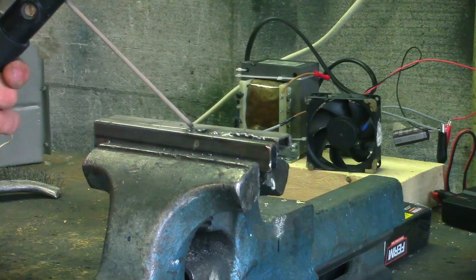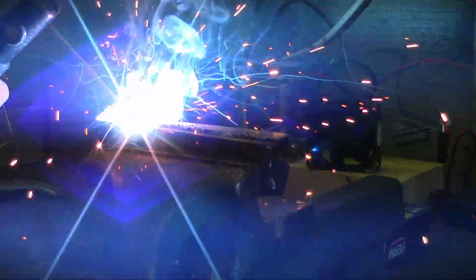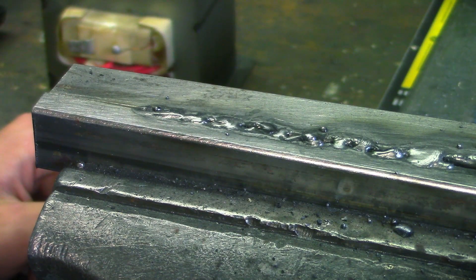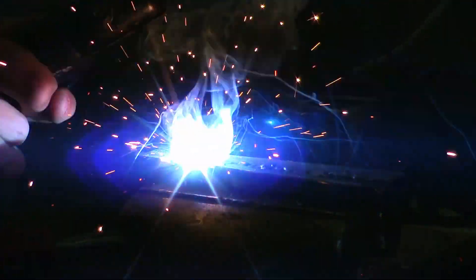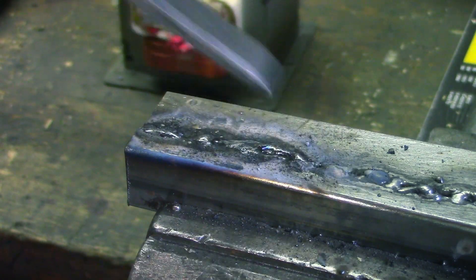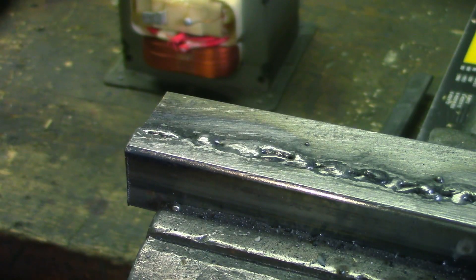Attempt number two. Actually, I'm still not quite happy with that. Third time's a charm, they say — let's try it again. Well, that still isn't quite as good as I hoped. But at least I demonstrated that the machine works. I think I've got no attempts left, because the entire workpiece is now pretty much covered in my awful welding skills.